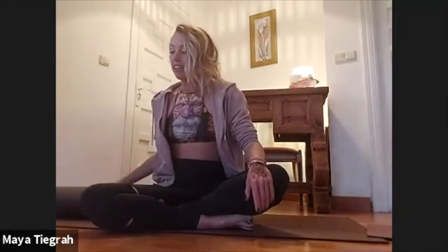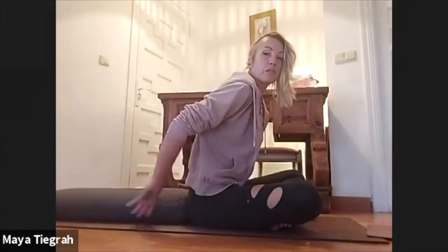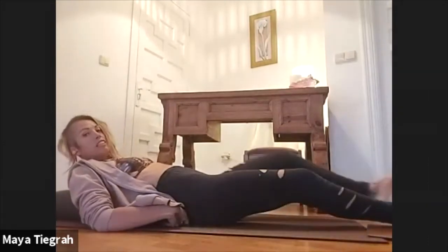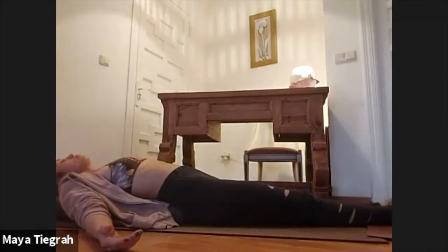Once you have your bolsters and pillows, lay down and have a little bit of support around you. Bring your bolster or pillows just under your back so that you can lay down, then stretch your legs out, open your hands, and take a few deep centering breaths here.